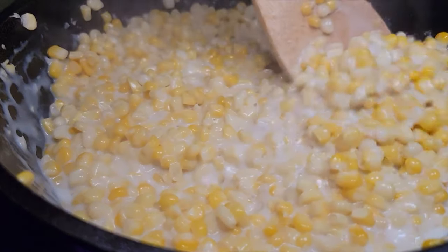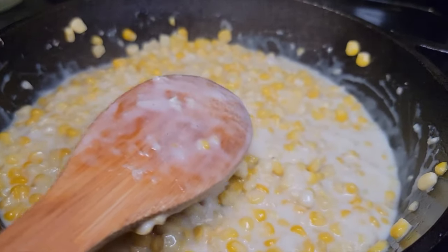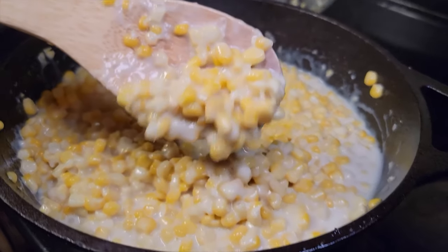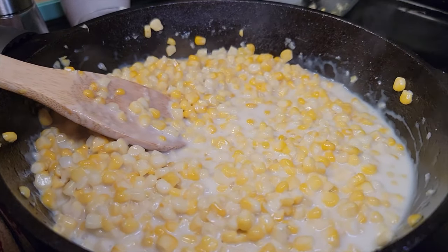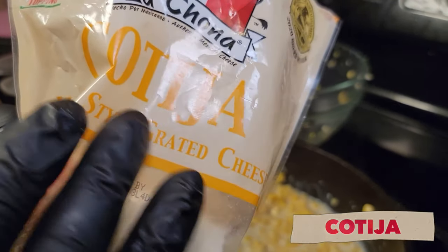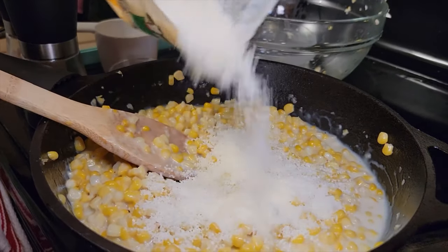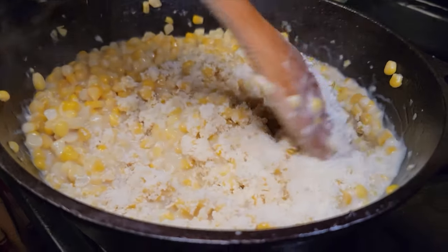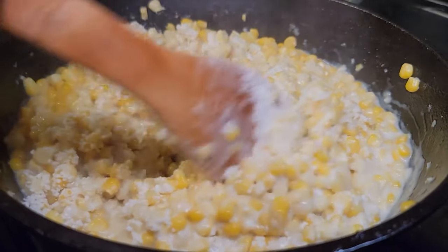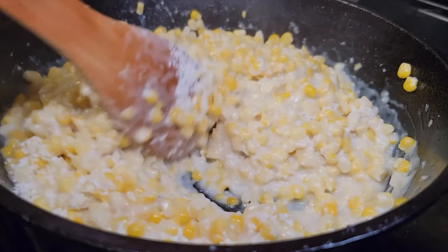We're going to let this go for a couple more minutes to thicken up, then reduce the heat and let it ride. We're going to remove this from the heat and let it cool down gently. Look at that — it's already thickened up. Now we got to add the secret ingredient, and it's this right here: parmesan cheese. We're going to add about a quarter cup and let it melt into the corn, stirring it in.